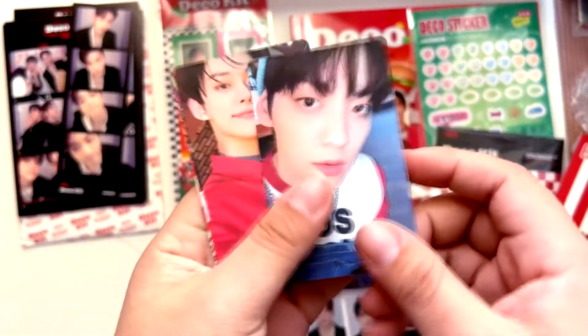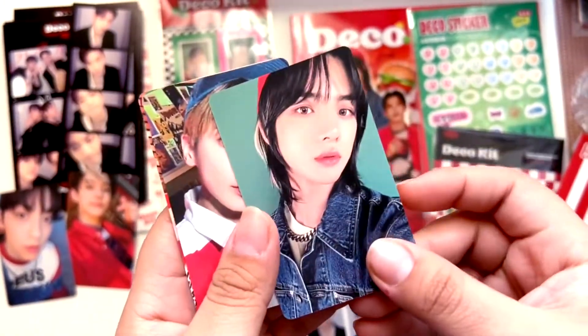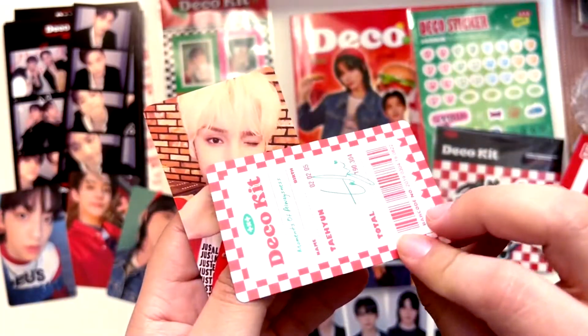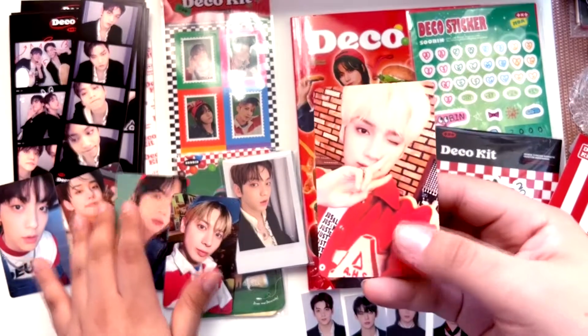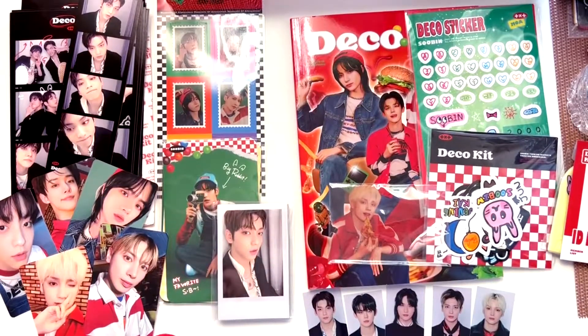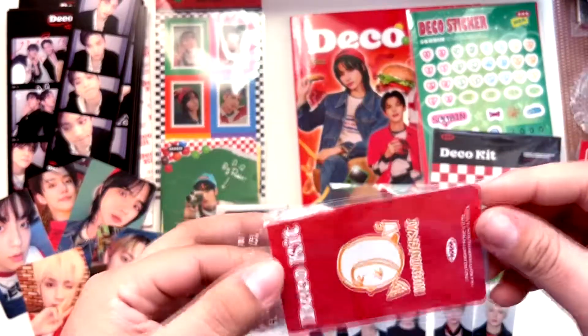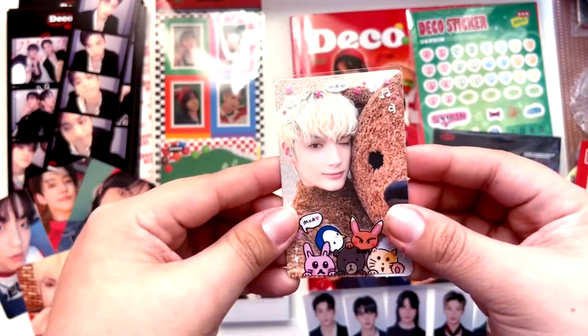We have Huening Kai in the photo card set — yay! They gave us all the members. I'm still sad they did not give me a Huening Kai polaroid though. Let me put them all in frame. Now the only thing left is my random inclusion — I'm so nervous. One, two — I got Huening Kai! Oh my god, I keep pulling Huening Kai everywhere. It comes with this little frame and here we have him — super cute!